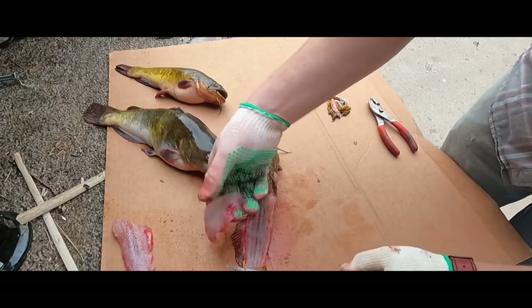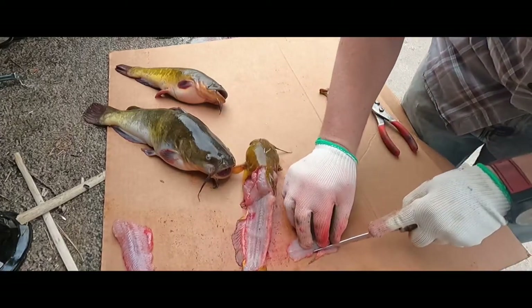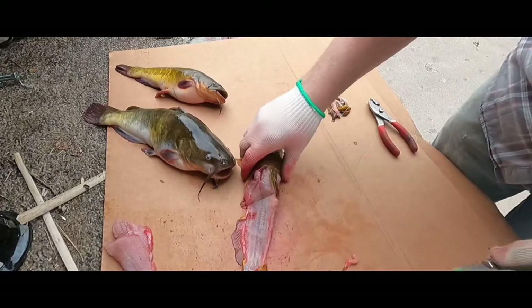Turn the knife sideways and flat all the way to the tail. You can always clean it up a little bit when you're done. And that is a boneless fillet — continue that with the rest of your fish.